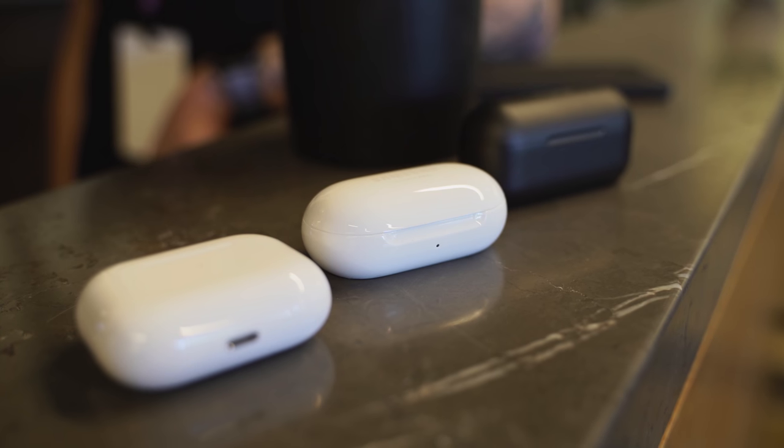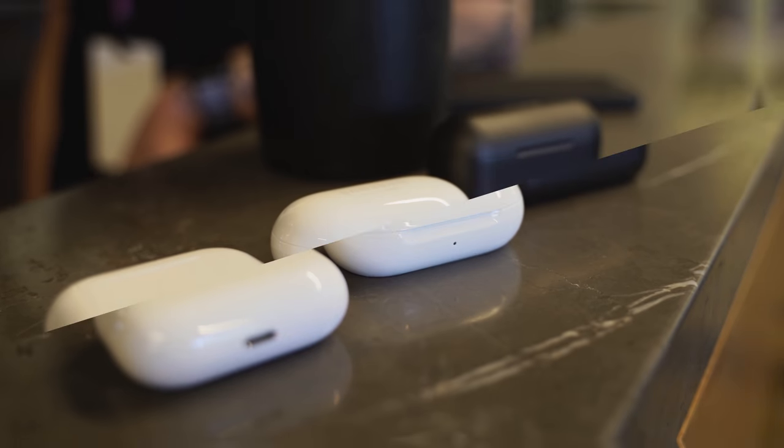When Samsung announced the Galaxy Buds Plus at the Unpacked event with the Galaxy S20, I had to do a comparison against the AirPods Pro, but I was also going to throw in the One More True Wireless ANC because I just got those as well and I've been using them for a bit.